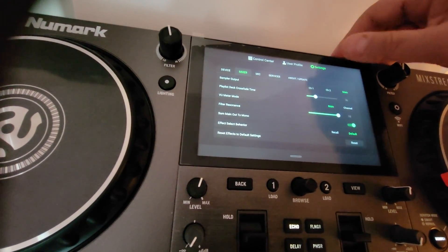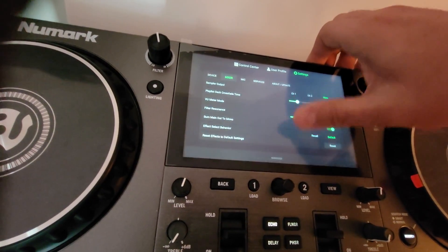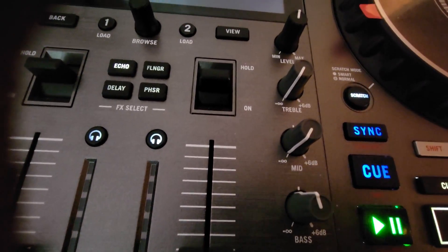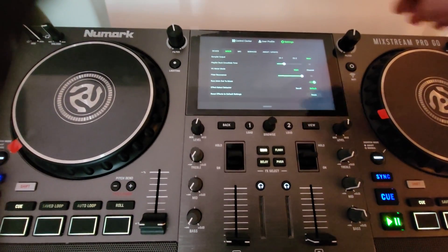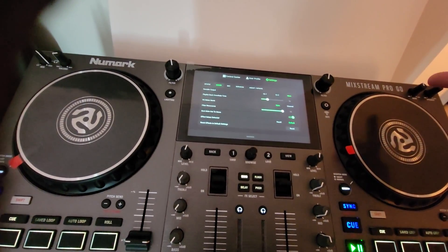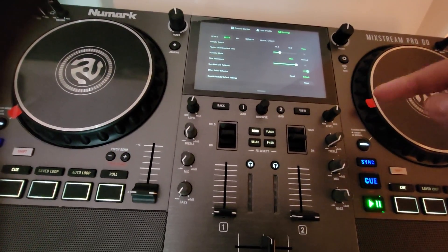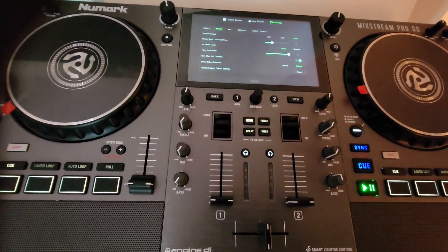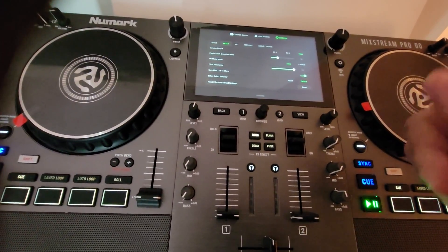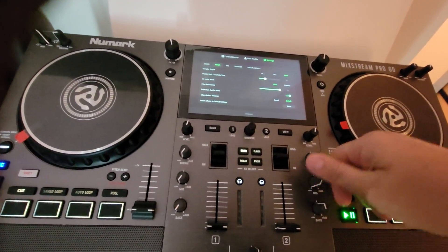When we look at our mixer section, the thing we don't have — I can adjust my filter resonance, that's great — but there is nothing to set my EQ. See those EQs right there, where it says they are a kill with the little infinity symbol? Guess what — they still don't kill. I don't know why Numark has done this. Apparently on the Mixstream Pro it's the same thing, and they never did address the fact that these are not killing when they're supposed to be.